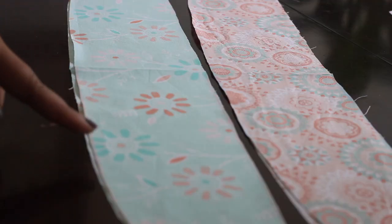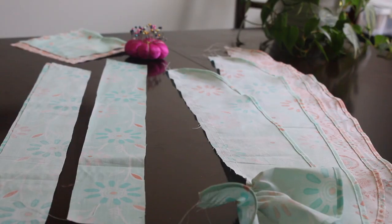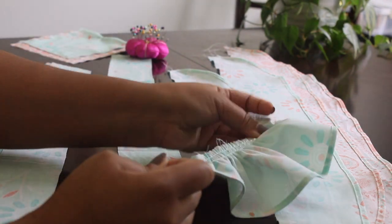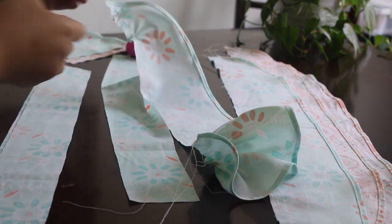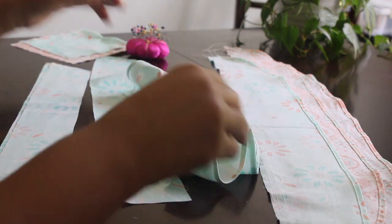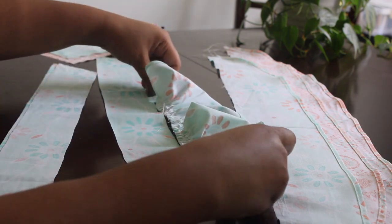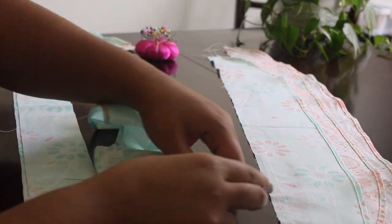Now I'm going to work on the ruffles that are going to be attached to the suspenders. Here I just hemmed them up and added little gathering stitches so we can make the ruffles. I'm going to gather these down until they match a specific area on the suspenders, and then pin in place. I'll do that for each of them.